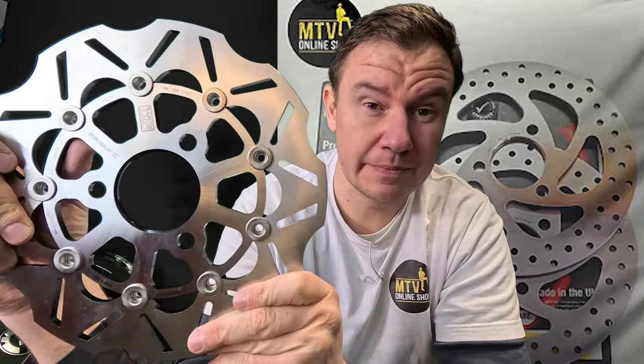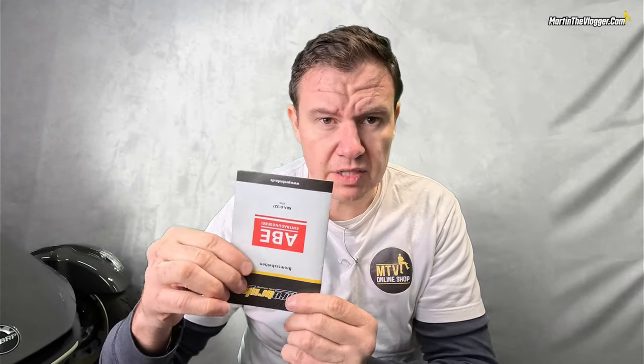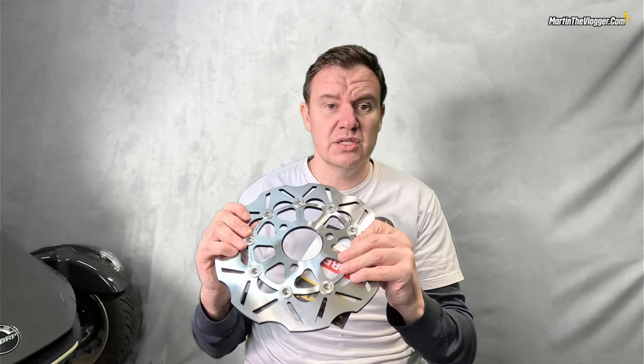Now onto installation. We are messing with brakes — if you don't know what you're doing, take it to a service center. One more thing: these rotors come with an ABE certificate. That's essentially a health-and-safety certificate popular in Europe, meaning someone has tested these rotors on the bike, applied the brakes, and confirmed everything works. They are road legal, you can pass MOT tests, and the ABE certificate is delivered with the rotors.